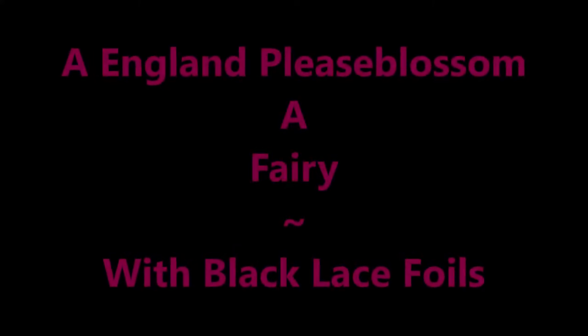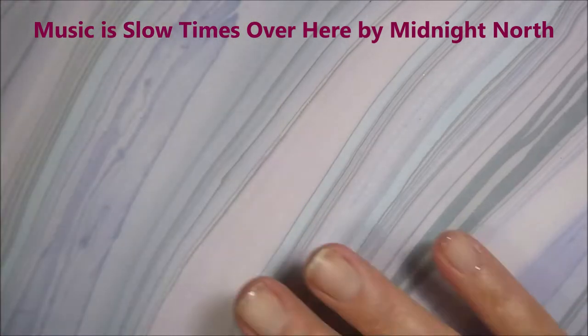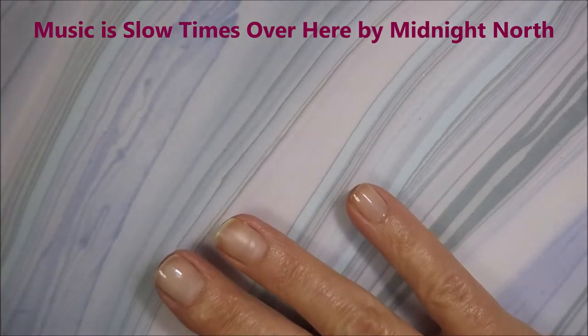Hello my friend and welcome to my channel. Today I've got A. England's Peas Blossom a Fairy, and I'm going to use some black lacy foils.